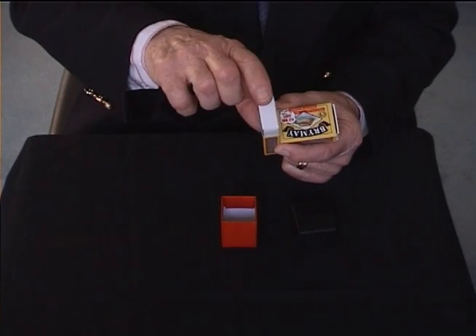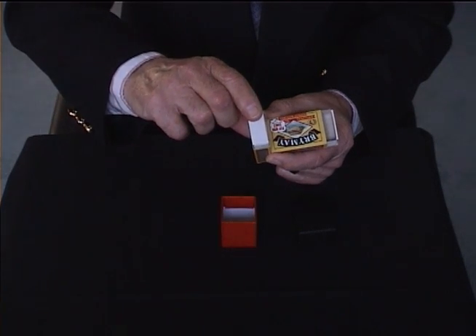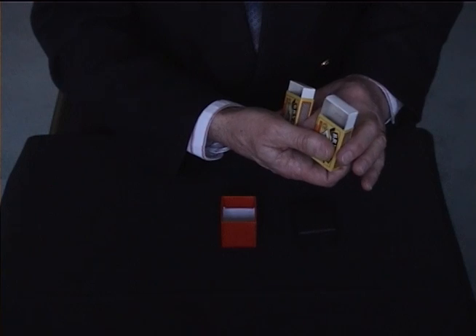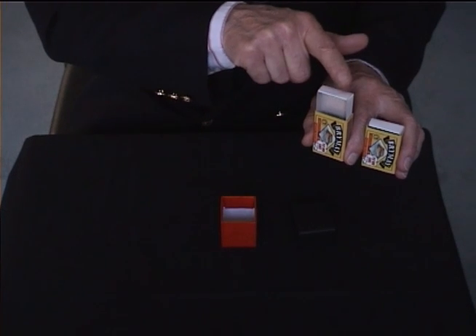When I was doing this trick quite early on, somebody said it's got to be magnetism, and I think I can prove it's not magnetism either, because if I put them side by side, magnetism wouldn't be working in all directions, but nevertheless, they still go up and down together.